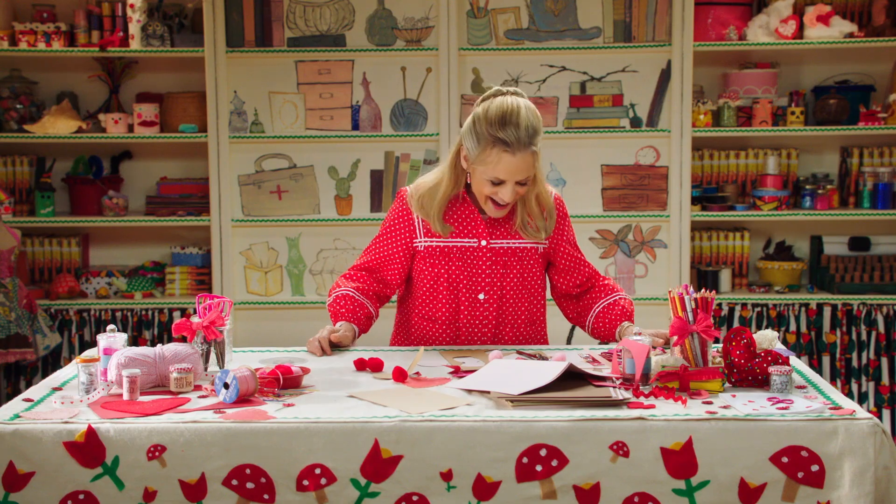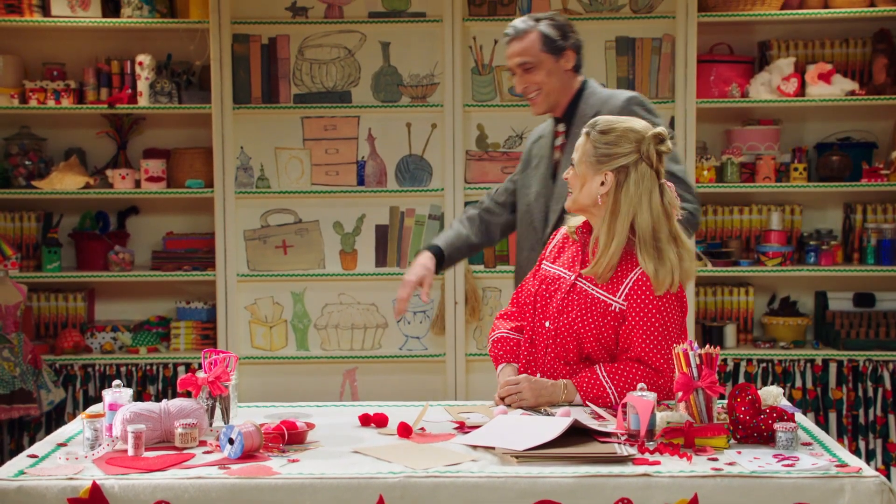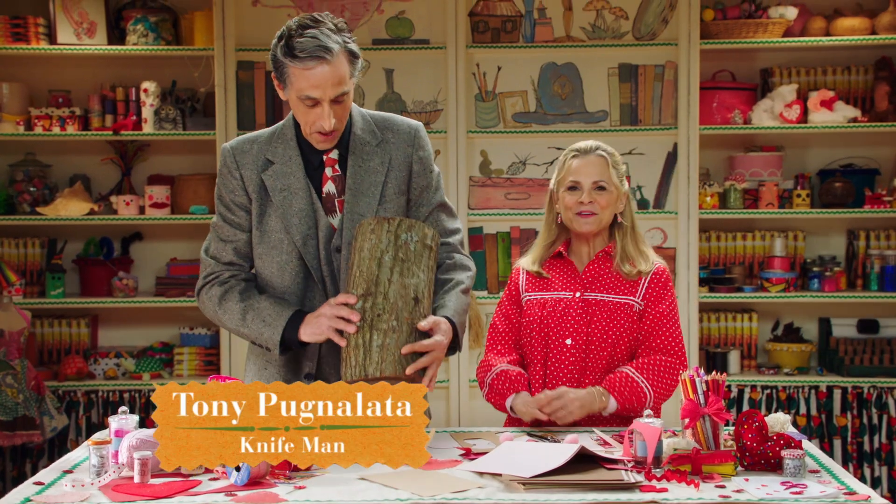Please welcome Tony Pugnalata. Oh, my goodness. Hi, Tony. And a happy Valentine's Day to you.